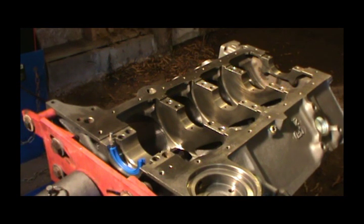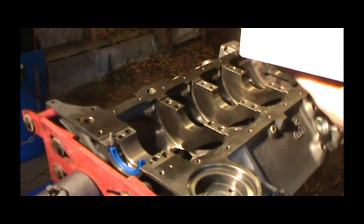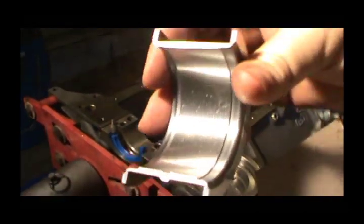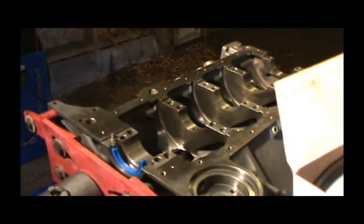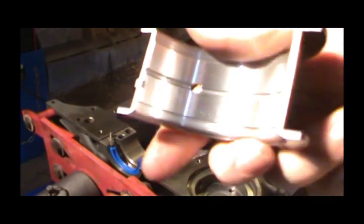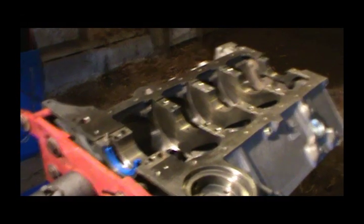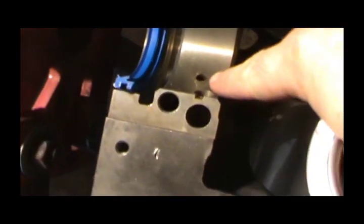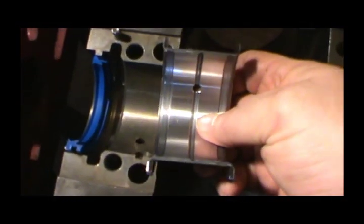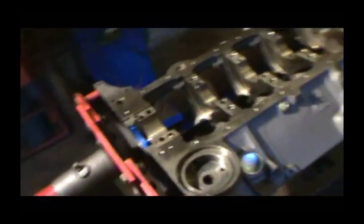I'm using the Seal Power bearings. On the big thrust bearing, notice one of them doesn't have an oil hole — that one always goes in the cap. The ones that do not have an oil hole go in the cap. The other one has an oil hole and you want to make sure it lines up with this hole right here. If you install it the wrong way you're not going to get any oil. Very important getting these oil holes lined up.